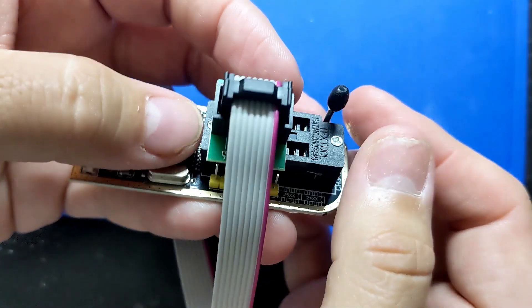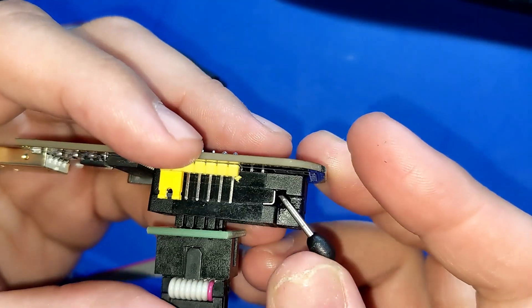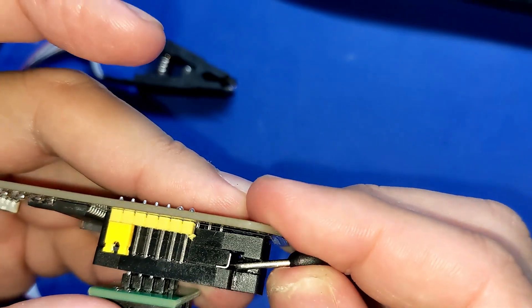This is my first time using this device. I thought something was wrong with it, but then I realized that you have to give it an extra push to lock it. Let's do it again — it's good.